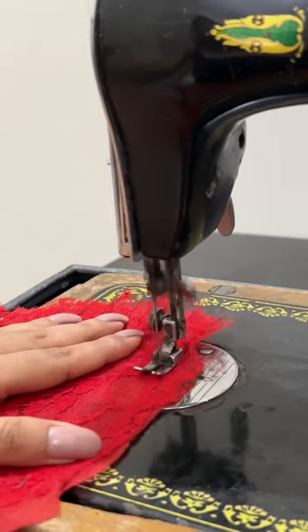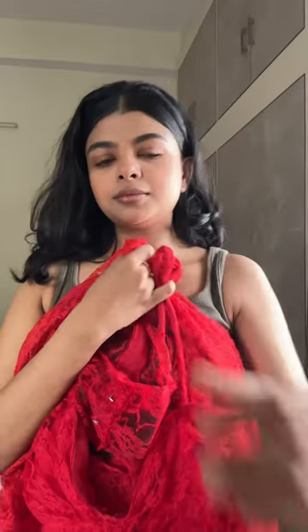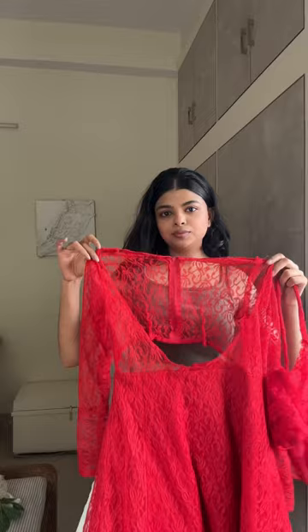Using my grandma's old sewing machine to stitch it — here I'm adding a strap to it and it's ready to be tried. So let's try it!